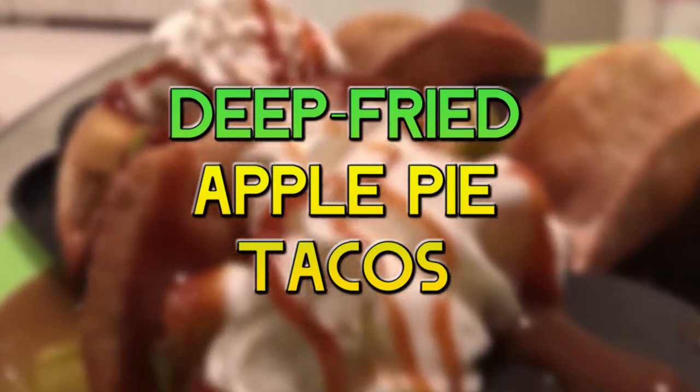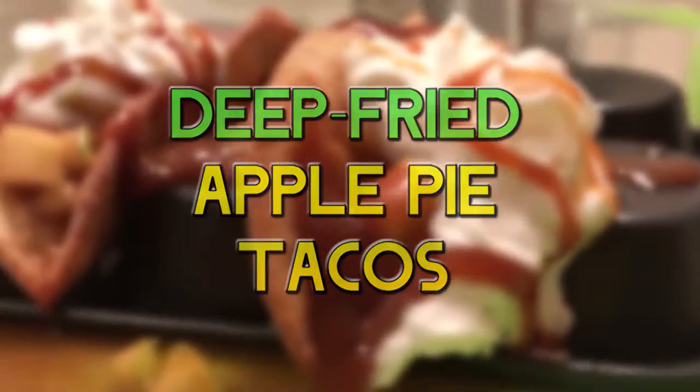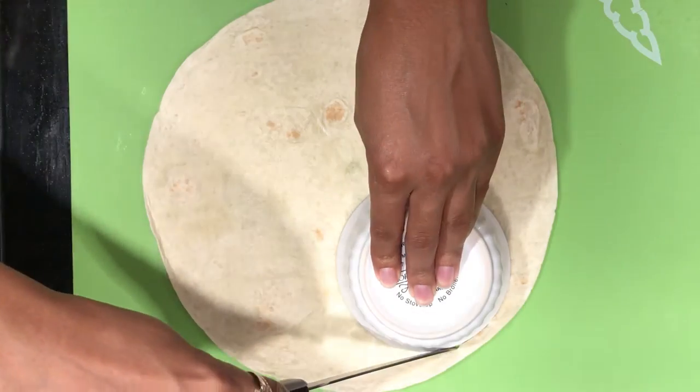Hey billionaires, welcome to my channel. Today we will be making deep-fried apple pie tacos. Once you have all your ingredients, meet me in the kitchen.